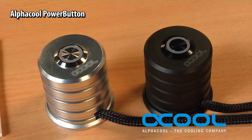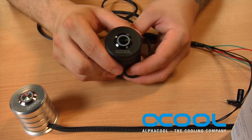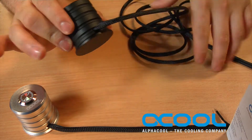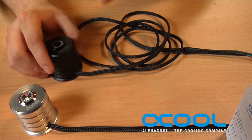This is the Alpha Cool power button, which is designed to give you a remote location to turn on or off your computer. The power button comes already preassembled with quite a bit of cord length, allowing you to place it on the desk or on the table or shelf next to your computer.